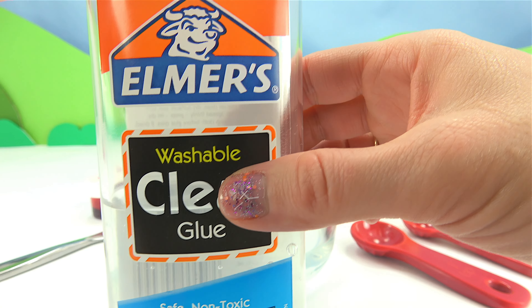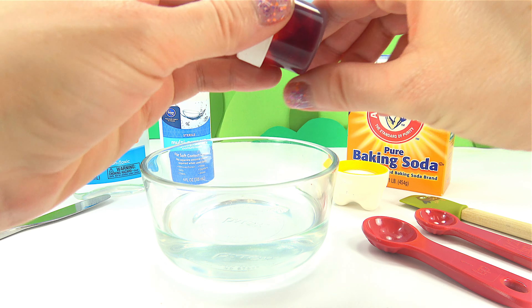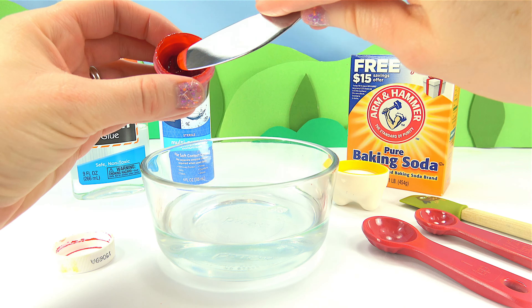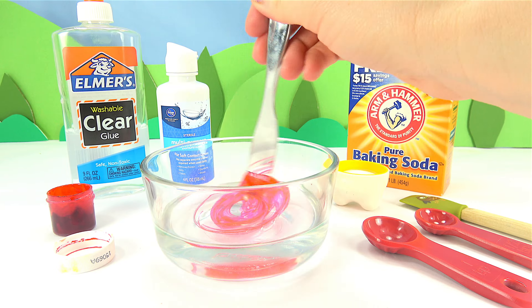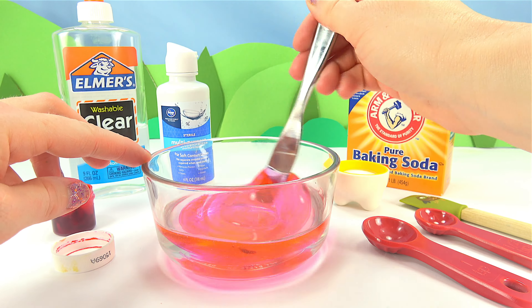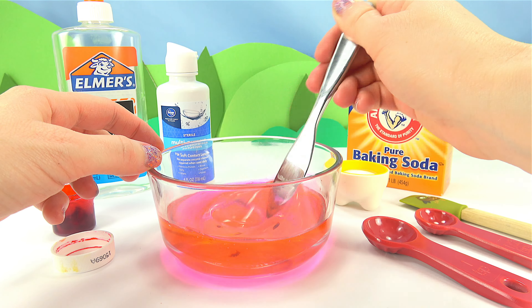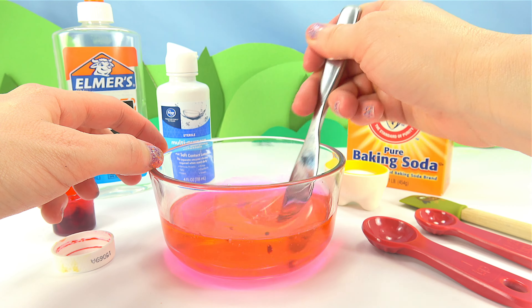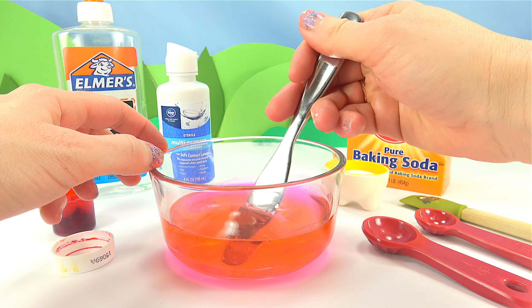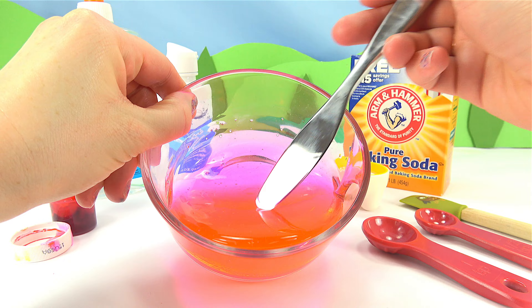I'm going to use a little more than half of this 9 ounce bottle. To this I'm going to add the food dye, and I chose pink. Now I've got the color I want.